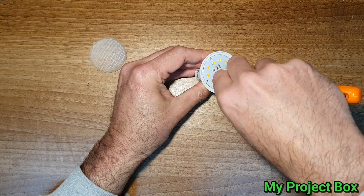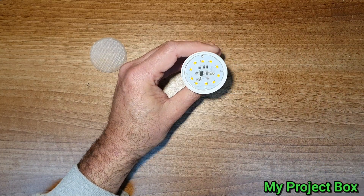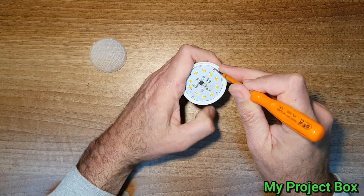There are a few failure modes for these LEDs. Sometimes it's not worth repairing, but very often it's a simple fix. It's easy enough to repair, so why not repair them if you have the time? It's better than just throwing them away.